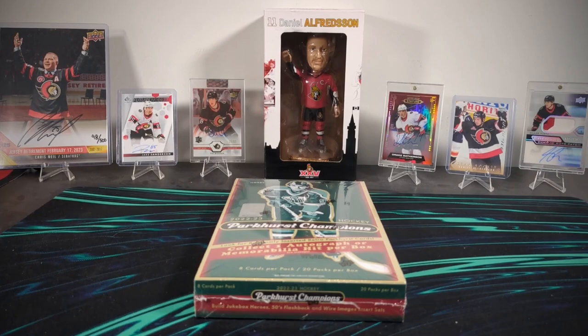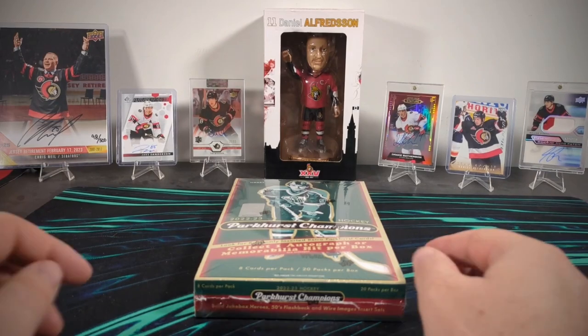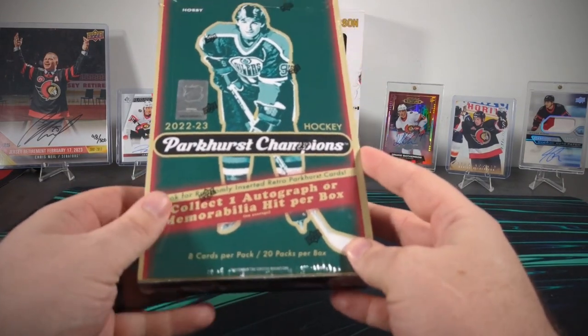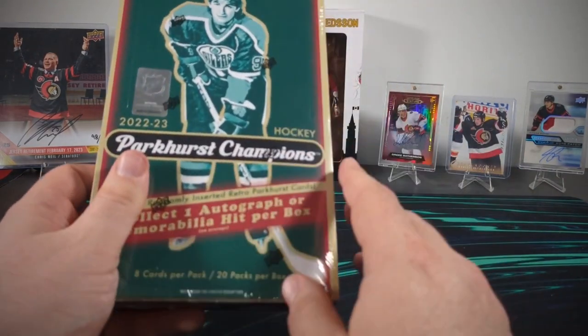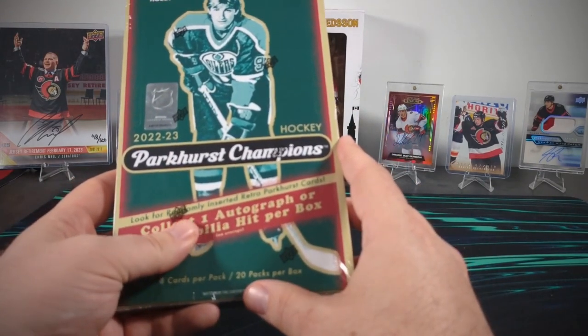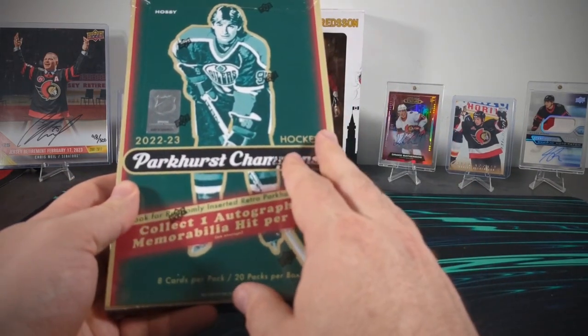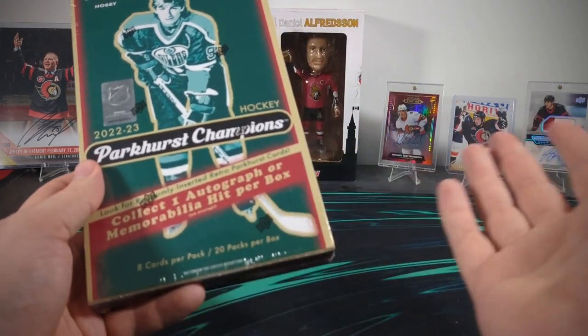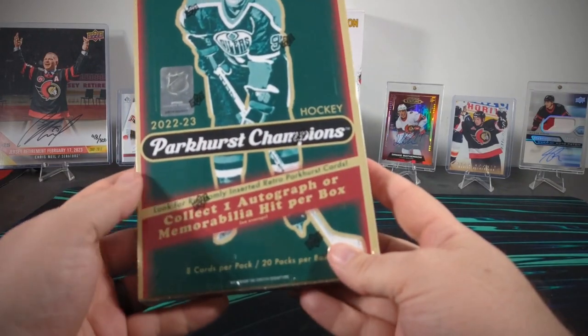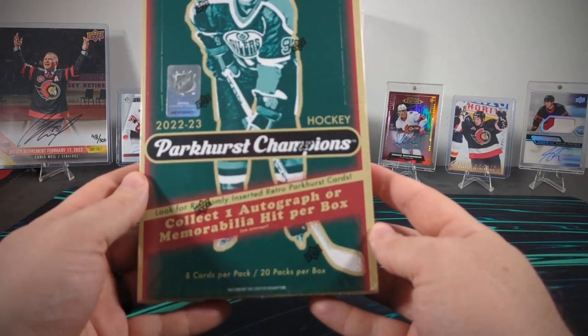Hello everyone, welcome back to Kraken Pax. JB here again. Today we're going to be looking at 2022-23 Parkhurst Champions. This is a set that actually came out a couple weeks ago and I'm only getting around to now. I actually bought this box the day the set was released and I just haven't been motivated to open it. So here I am, a little late. Sorry about that.